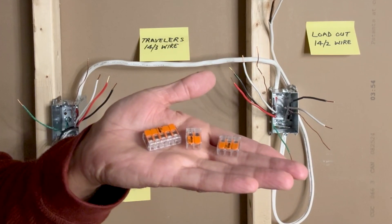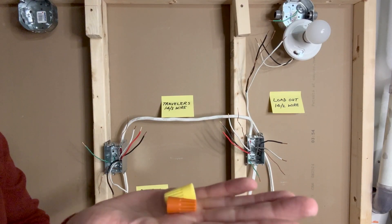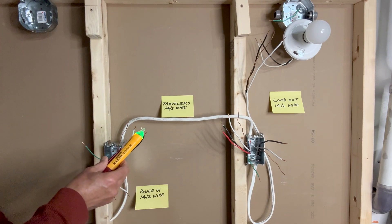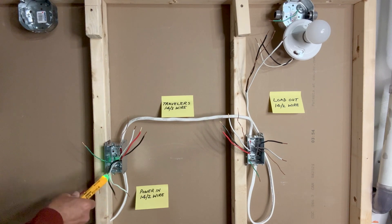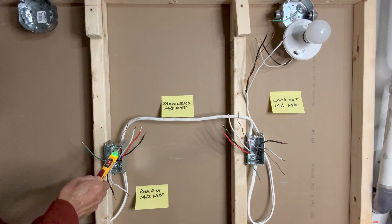For the purpose of this video, I will be using WAGO lever nut connectors, but of course you can use wire nuts as well. Always make sure that there is no power here. I will use my client tools touchless voltage tester to make sure that there is no power. All good — it is safe to proceed with the connections.